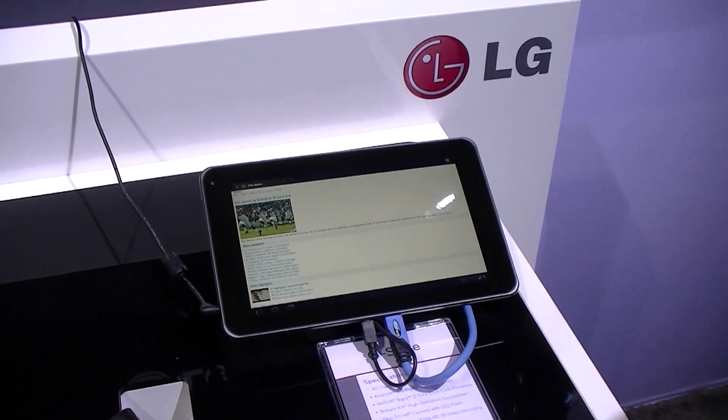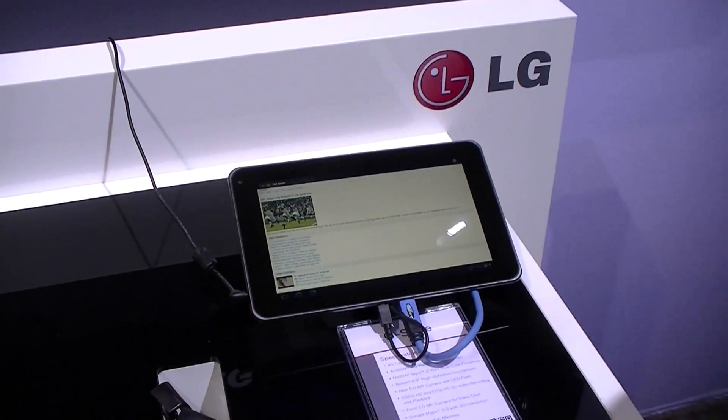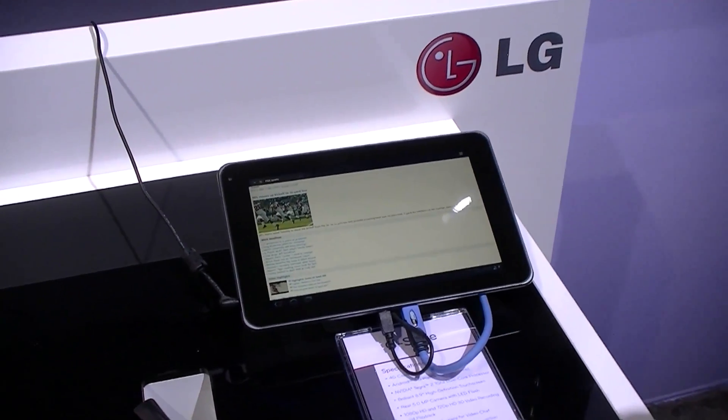I'm Chong Nguyen with Notebooks.com and today we're at the LG booth. We're going to take a look at the LG G-Slate for T-Mobile USA. Can you tell us a little bit more about the tablet here?